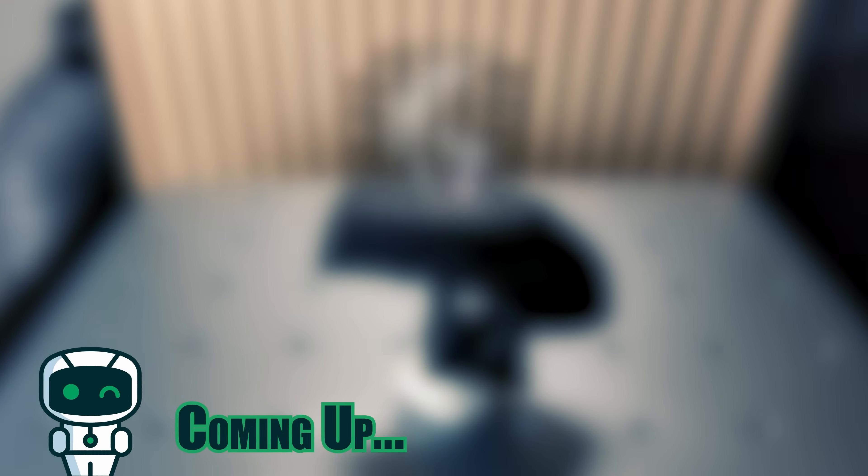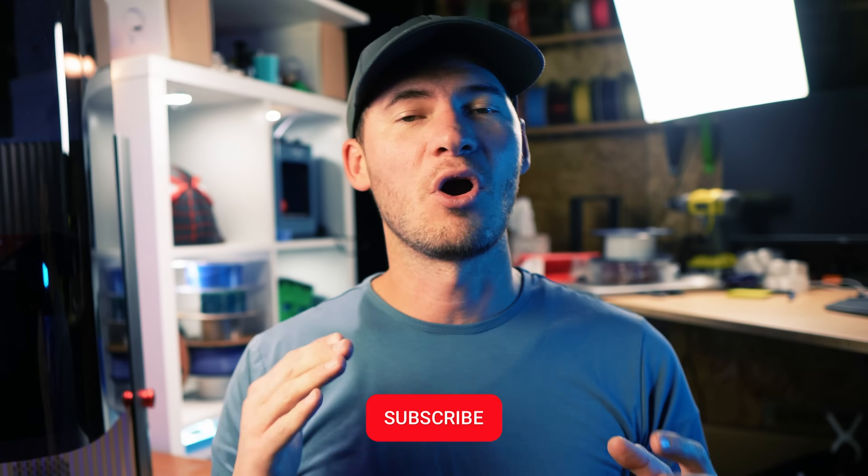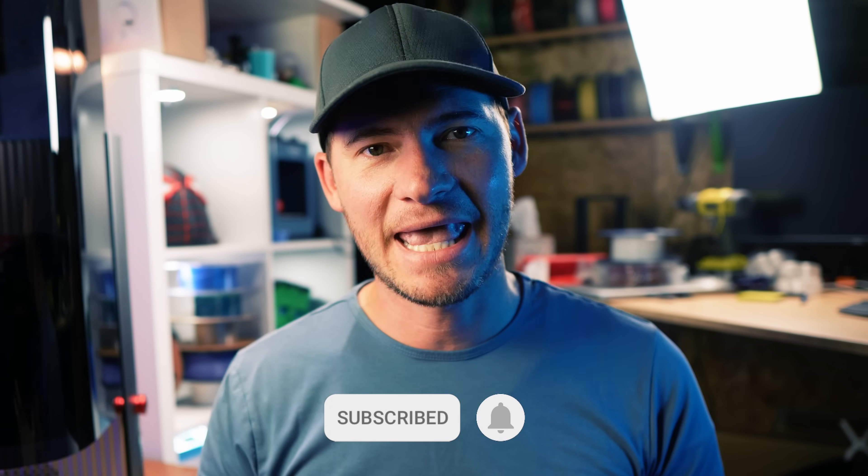Before we engrave a Benchy, we'd love for you to subscribe. We're almost at our next goal and we literally can't get there without your help. But don't subscribe if you don't like our content — that's just not fair to you.